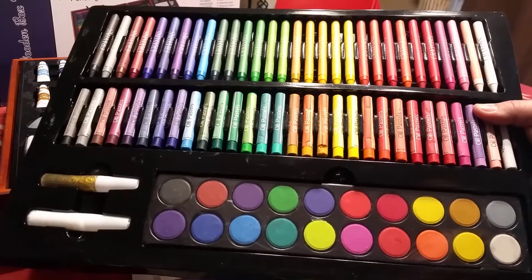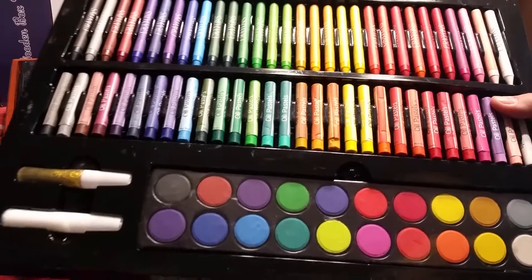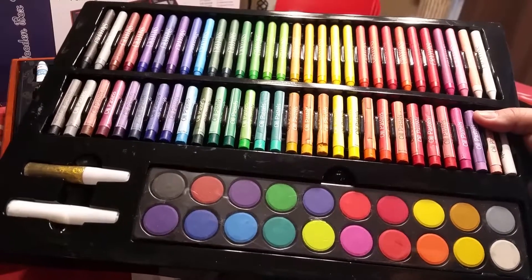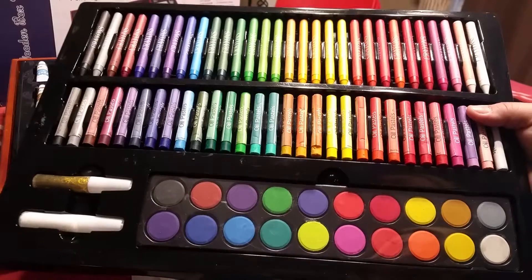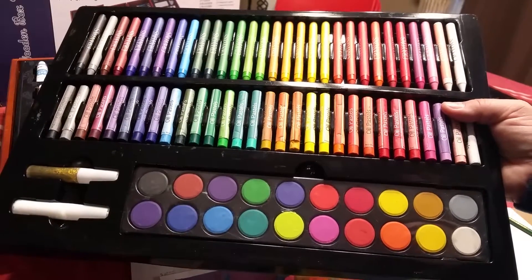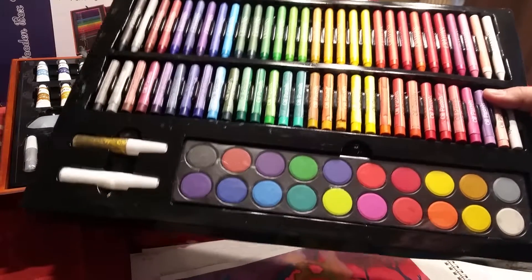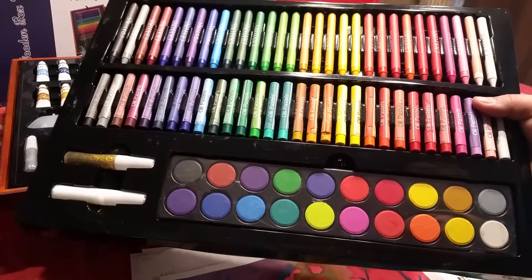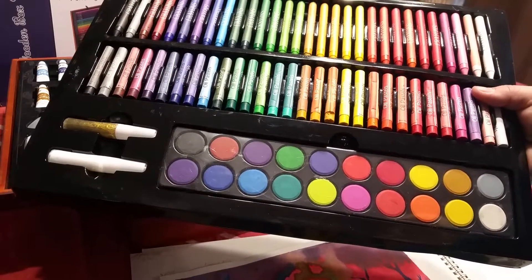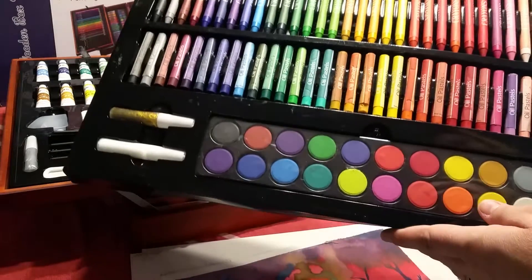Oil pastels are basically what I consider the adult version of crayons — they're a little bit softer, so more pigment comes off on your paper. I don't use oil pastels a whole lot; when I was in college studying art we did a segment on them, but didn't focus on them heavily. That said, if I had to pick between crayons and oil pastels, I would take oil pastels hands down, because the pigment comes off on the paper so much nicer and they're just fun to use.